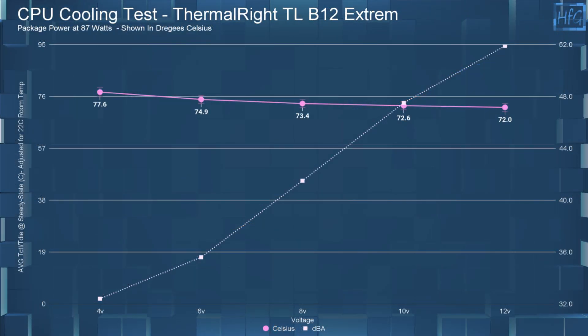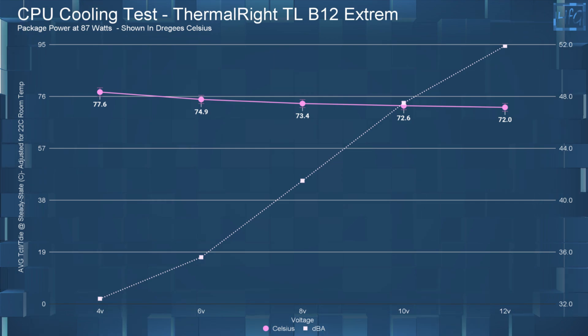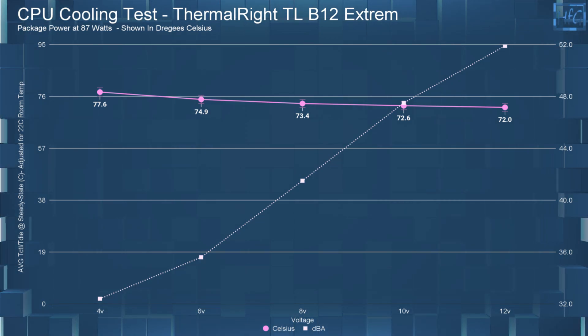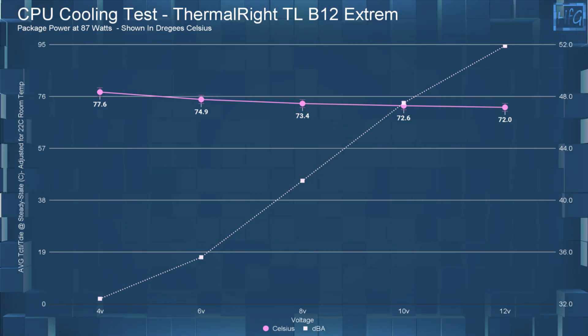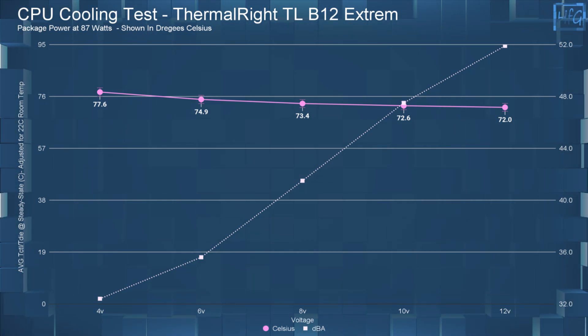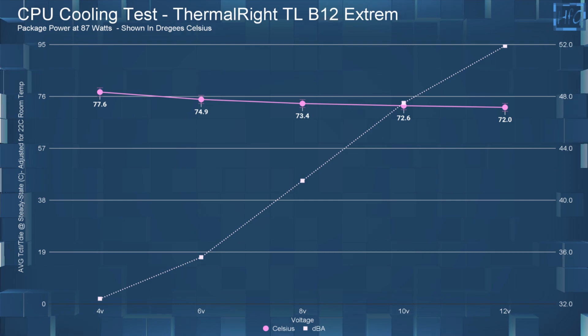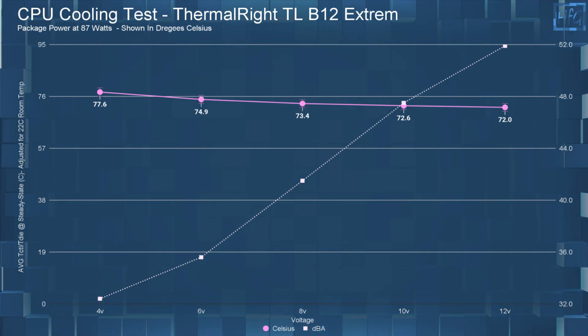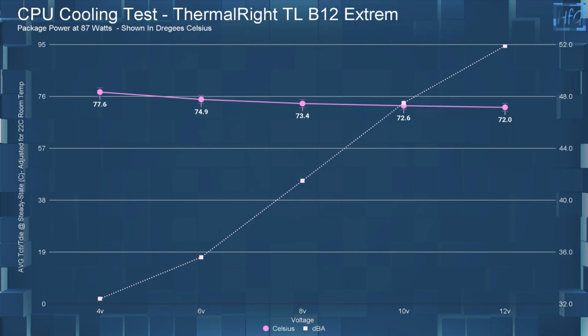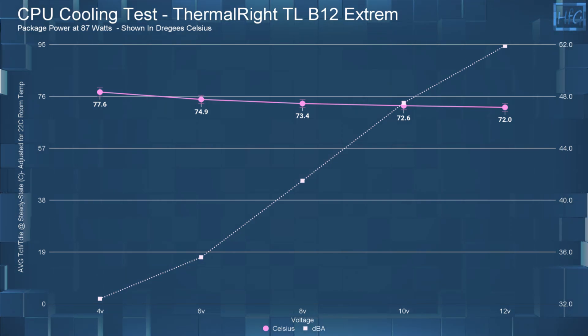Moving on to the CPU cooling performance: at 4 volts, it had a temperature of 77.6°C; at 6 volts, 74.9°C; at 8 volts, 73.4°C; at 10 volts, 72.6°C; and at 12 volts, 72°C.